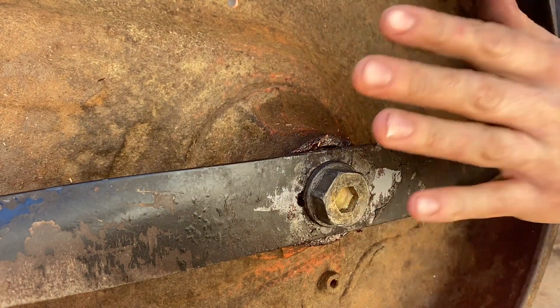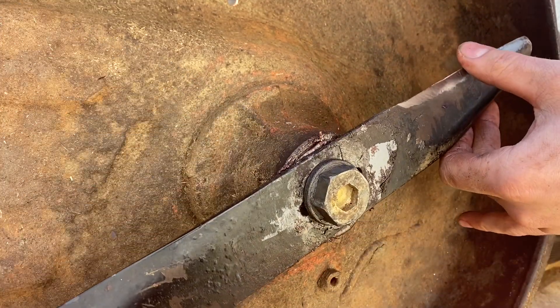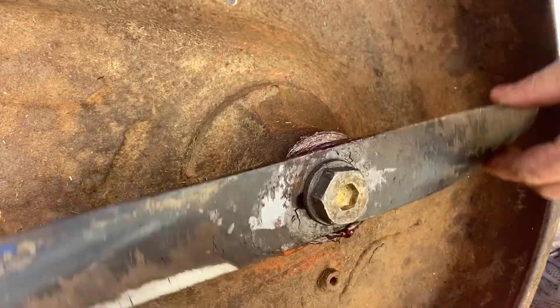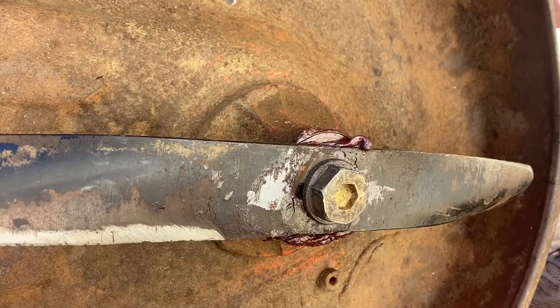I'm going to go ahead and grease these spindles — I'll keep going until I see grease come out so I know it's passed through everything. There's some grease coming out now. We'll add a little more. Alright, we're all set there.